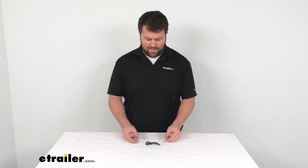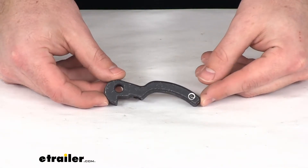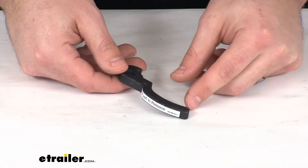Hi there, I'm Michael with eTrailer.com. Today we're going to take a quick look at the replacement trigger handle for your Demco Victory tow bars.